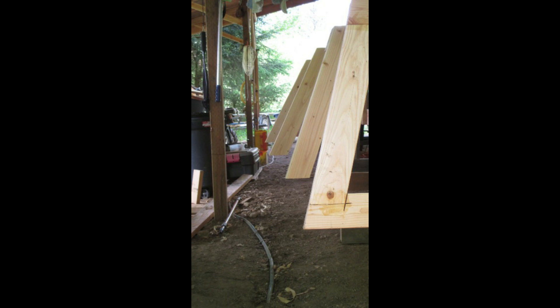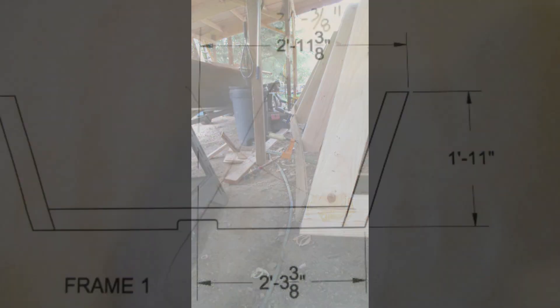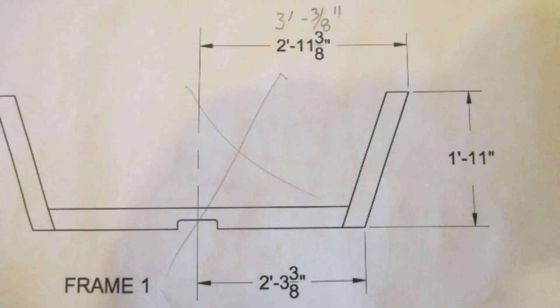When I clamped the transom into position, something didn't look right. There wasn't enough flare in frame 1, the frame nearest the transom. Instead of a smooth, continuous, convex shear from stem to stern, the shear would be concave between the transom and frame 2. I assumed I'd screwed up. I checked measurements of frame 1 against the plan and against my lofting board. Either the plan was in error — not likely — or the shear was supposed to curve in and back out.